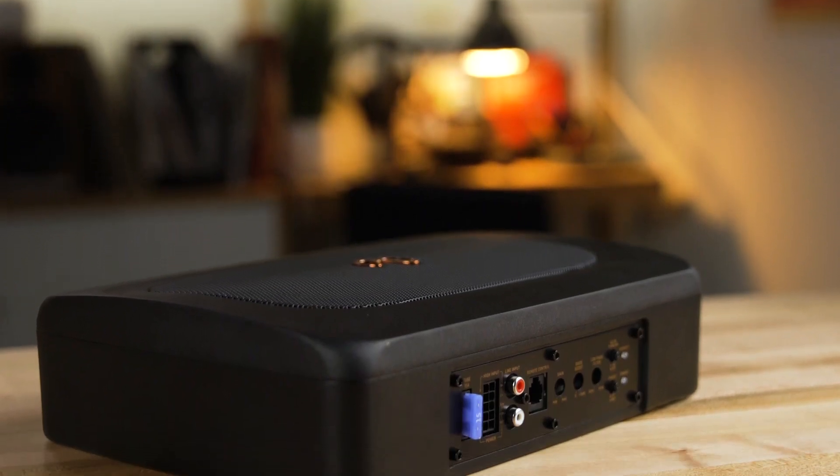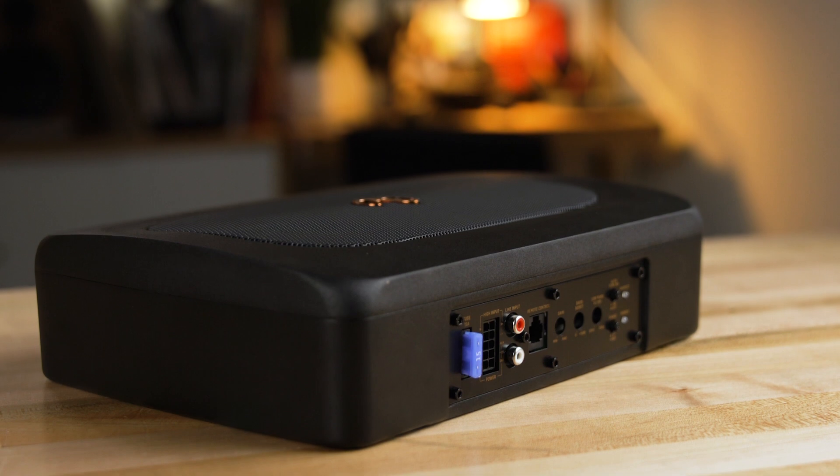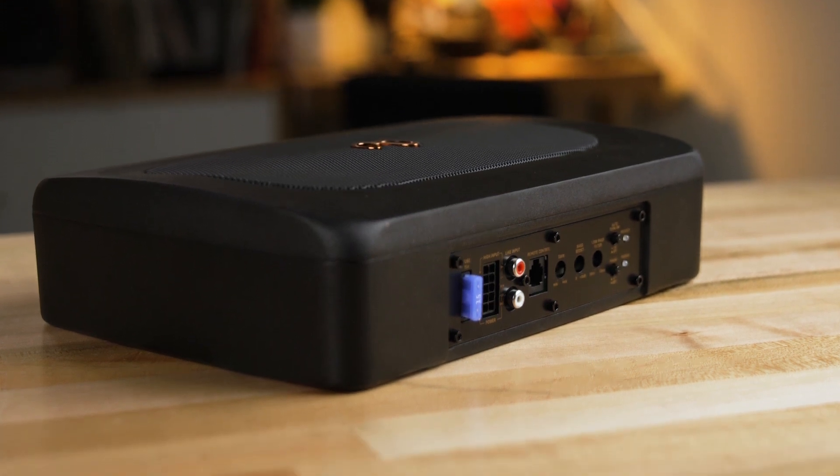So this is the Infinity Baselink Mini. It's a powered subwoofer, it's compact and it really packs a punch. If you're looking for more bass in your car, Crutchfield can help. Head on over to crutchfield.com and give one of our advisors a call, or chat with us online, or send us an email. We can help you get enough bass to make your music sound awesome. You can also post your questions here in the comments section on YouTube — we will look at those comments and respond.